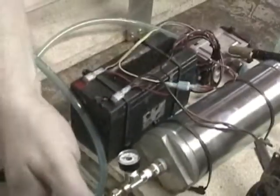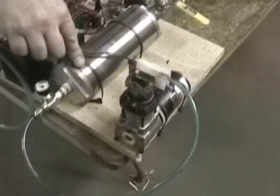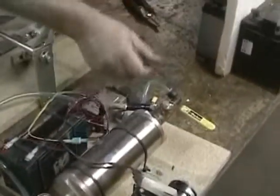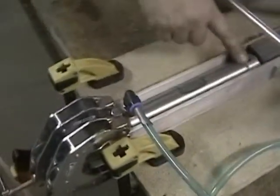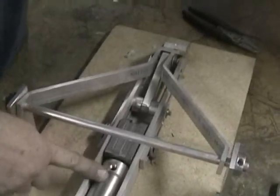We've got a quarter inch line running from here to here to pump up the tank. We've got three-eighths line going from the tank to the valve and over to the cylinder. We're not going to be driving the cylinder back, we're just going to push it back for now. We don't have a regulator for it.